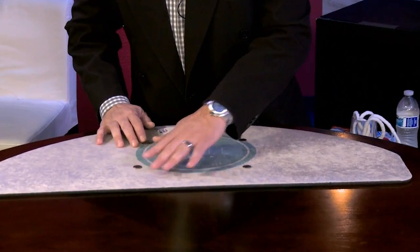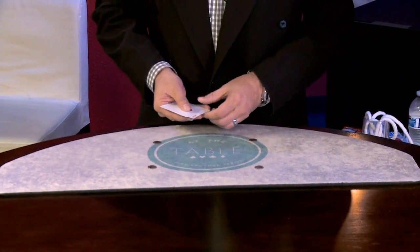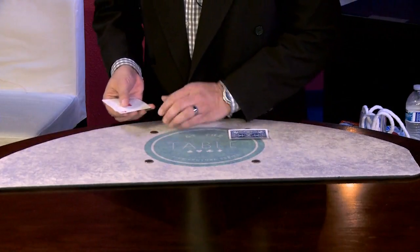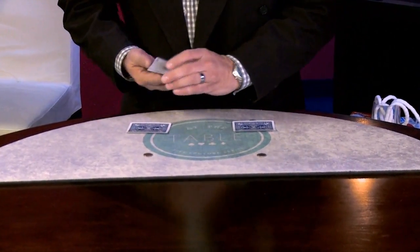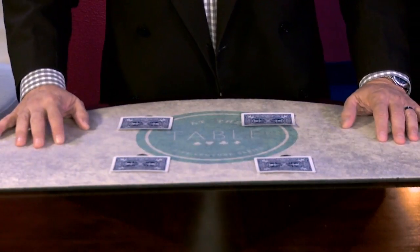I have four dimes. We're going to put the four dimes here, here, and here in four corners. And we have some aces. So the first ace will go on that dime. Let's move it back just a little bit — there we go. One on that dime, one on this dime, one on the dime up here, and the final ace. Here's where the magic happens.